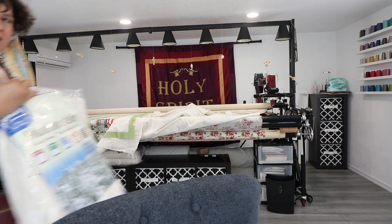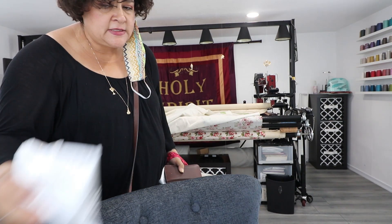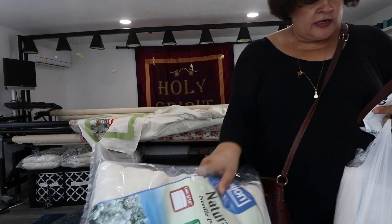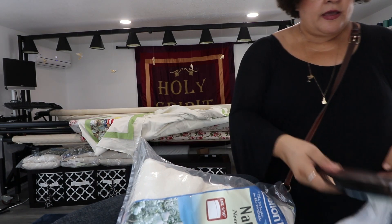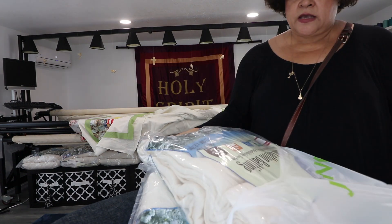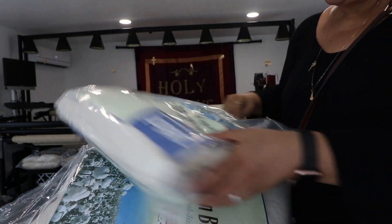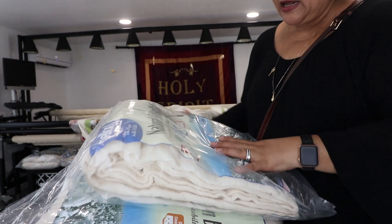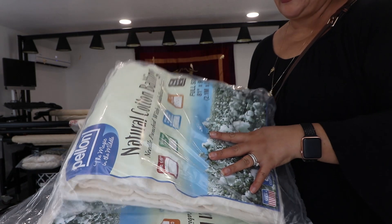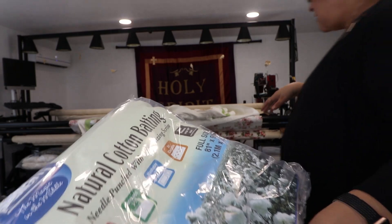Okay, I got batting - it was on sale. I have a whole bunch of king-size batting. I got full and queen because I ran out of queen, and I don't like cutting up king-size batting for a king or queen. It's a cheaper batting, but it quilts really pretty. It almost quilts like a Warm and Natural, even though it's not a Warm and Natural.